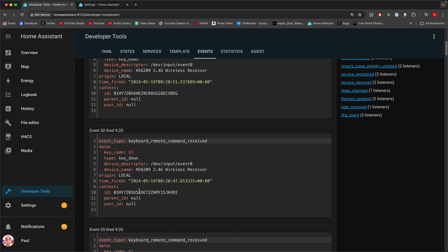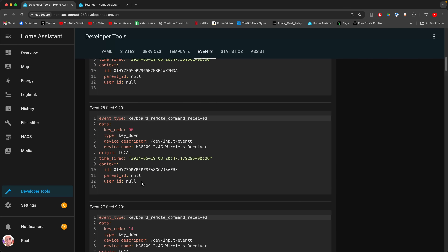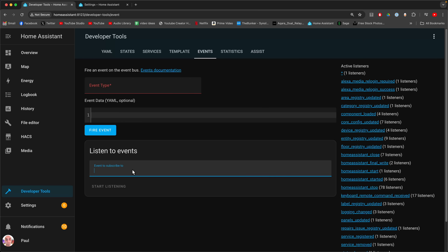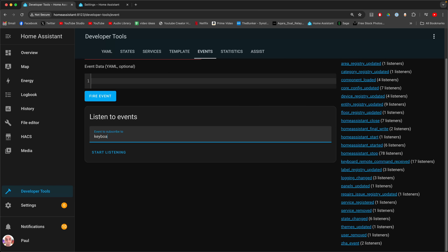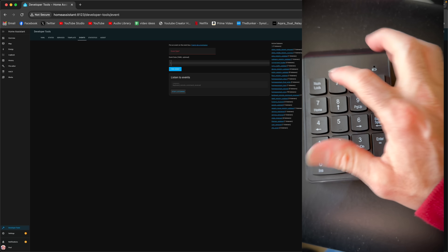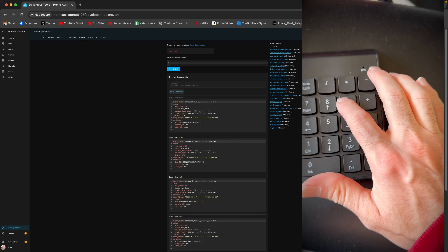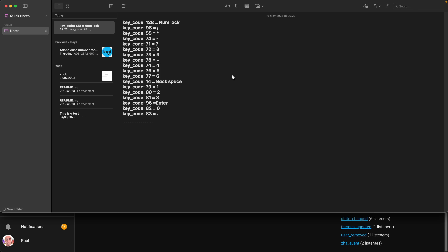83 is something else, 82 is something else. So what you want to do is start this over — hit refresh and then tell it to listen again: keyboard underscore remote underscore command underscore received, then press Start Listening. Press the buttons one at a time and take note of each key code that comes up. Put those into a notepad file and store them for later use. I've got one already pre-prepared because I've been through this before — not my first rodeo.